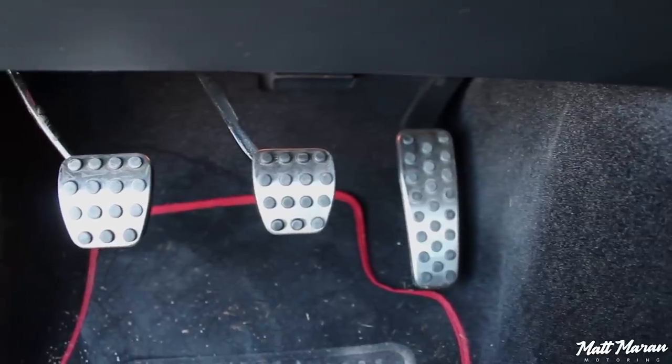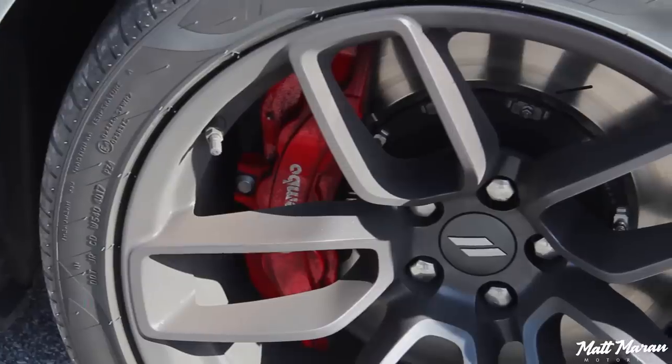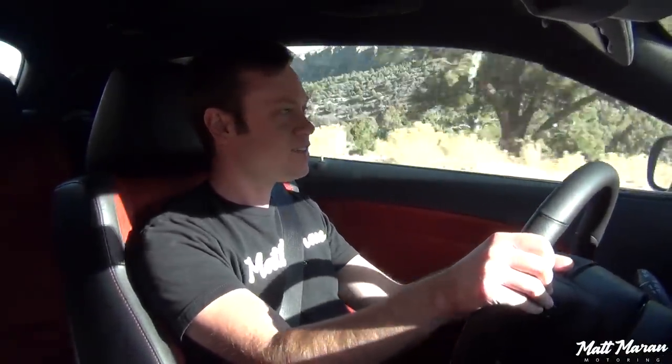You have nice throttle and brake response here. Throttle is not customizable in the drive modes, but it's nicely dialed in. You have a little bit of dead travel, in typical muscle car fashion — not super razor sharp like Japanese or German stuff, but it fits this vehicle and you just have to be a little more deliberate with your throttle inputs. Brakes also feel phenomenal. Since you have the Hellcat brakes, you have nice progressive pedal travel that really starts biting as soon as you lean in — very sensitive and feels great.